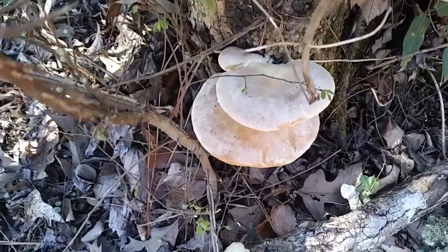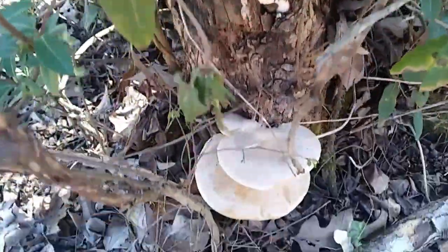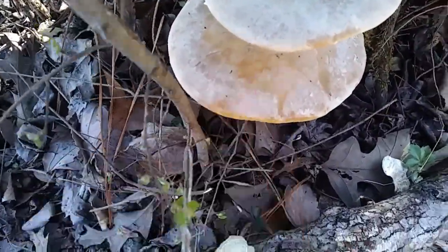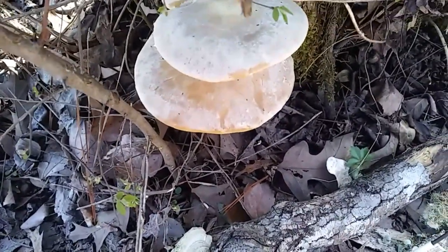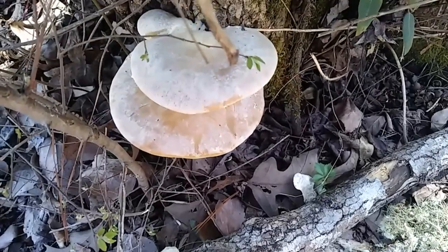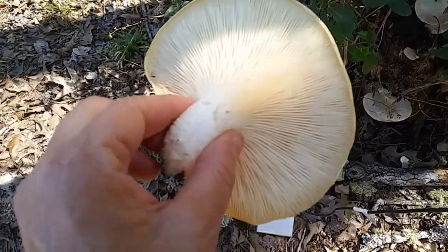Hey everybody, Anne here! I think it's time to harvest that mushroom and fry it up in a pan. Look at how big they've gotten — they've gotten mighty big. I'm going to go ahead and harvest this one. I'll take a handy-dandy little sharp knife and cut it off the tree. Hopefully I don't ruin it — got it! Now I just need to take it inside.